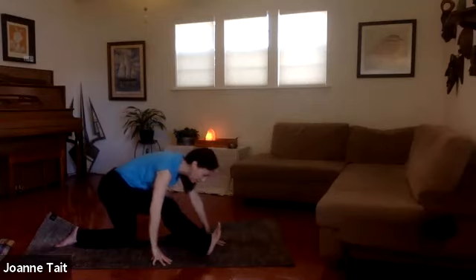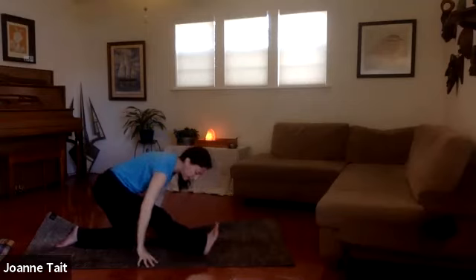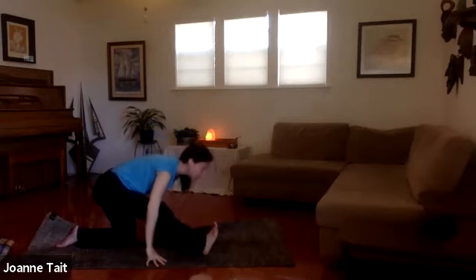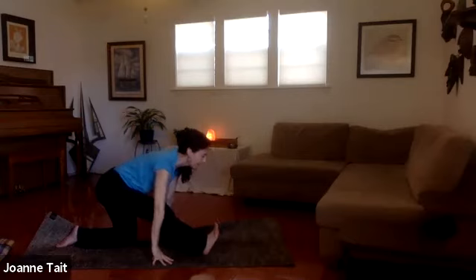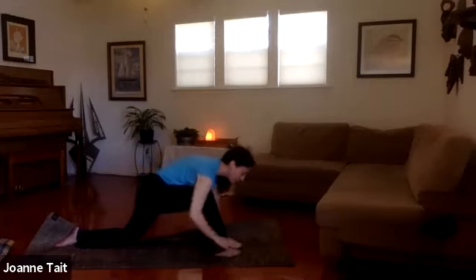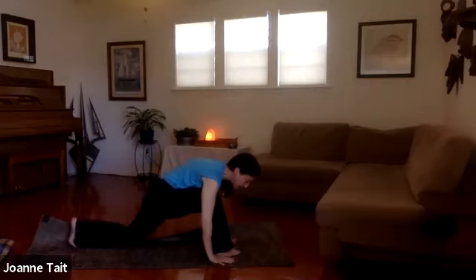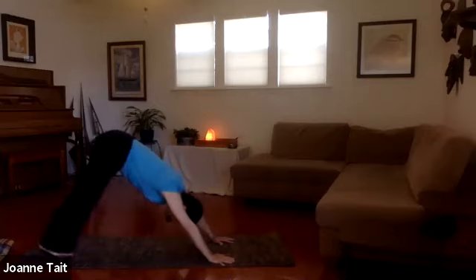We'll walk it back, draw the toes up, walk your hands back — take this leg all the way to the back. You can soften the knee and lift the heart. Nice breath here into that hamstring. A little movement with the breath. Exhale, slowly come forward as you plant the foot and hands, tucking the back toes. Lift the knee, send the hips high, and step back to downward dog.